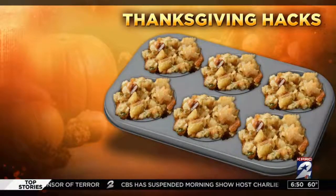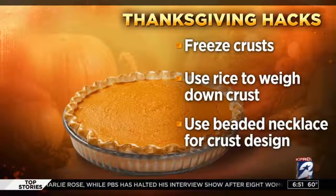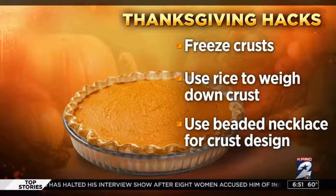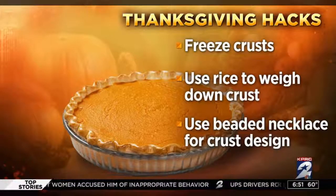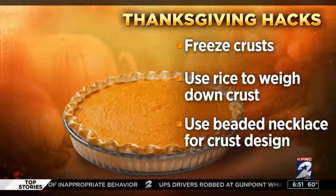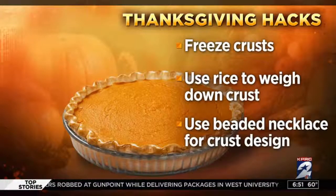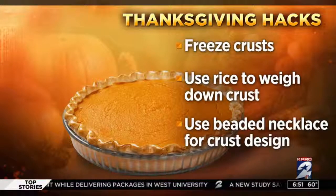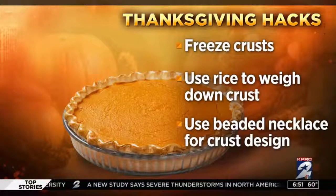Finally, for dessert — bakers will spend hours cooking the perfect pie, but there are easy ways to get that perfect crust. After you've rolled out your dough, you can freeze the crust while you're making your filling. This lets the gluten relax and keeps the crust from shrinking back in so it stays settled over the edges of the pie plate. Rice is also a good tool to weigh down the crust — just put foil down and then put a bunch of heavy rice in there to keep it from shrinking back up.